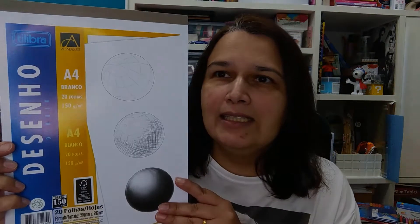Eu vou destacar aqui os papéis que eu comprei — papéis que eu ainda não conhecia e os papéis que eu já uso normalmente. Da Tilibra Academy, esse aqui eu já uso, eu gosto dele bastante. É um papel liso, ele lembra muito o papel opaline — não sei como você chama — ele é bem lisinho e bem gostoso de usar.